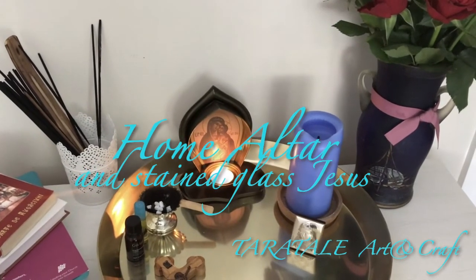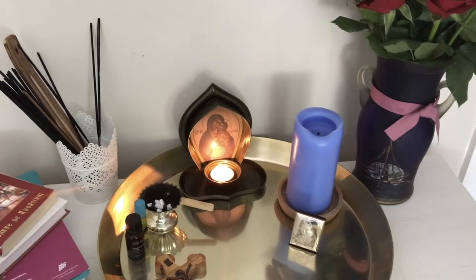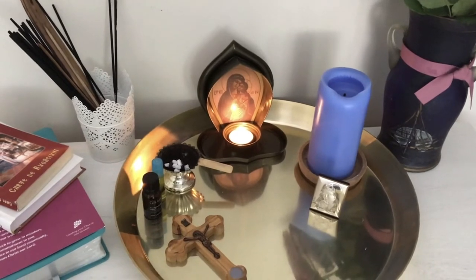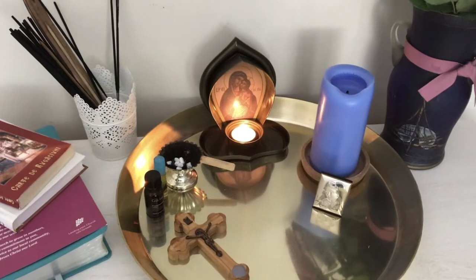Hello my friends! Before we start the activity for today I would like to show you my little altar. I put it together during Holy Week. I have kept it ever since and added a few small sacred objects that I have collected over the time.